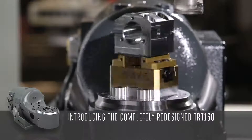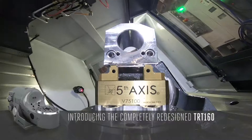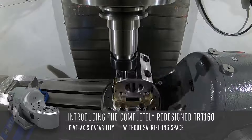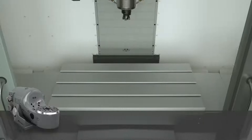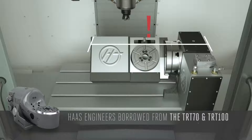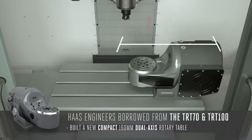Introducing the completely redesigned Haas TRT-160. Now you can have 5-axis capability on your mill without sacrificing all of your available table space. While the previous design used up most of the table, Haas engineers borrowed from the high-speed TRT-70 and TRT-100 platform and built a new compact 160mm dual-axis rotary table, the TRT-160.